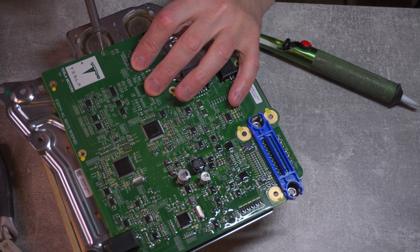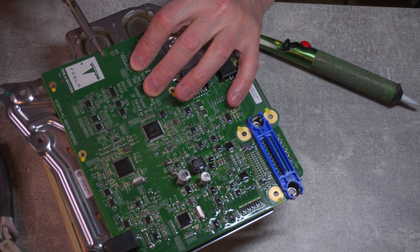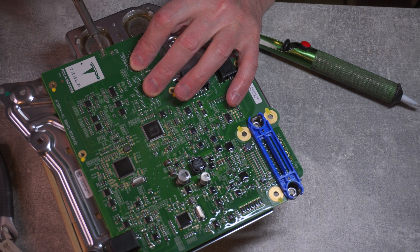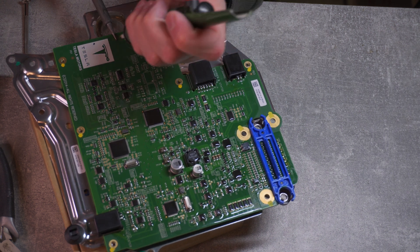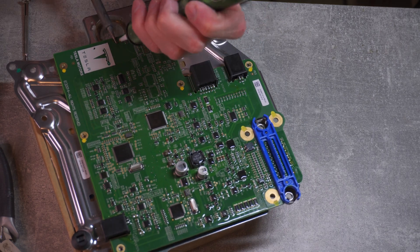I found that the best way to get rid of the protective lacquer would be to heat it up with the soldering iron and scrape it off while moving the soldering iron across those three contacts. Having removed the lacquer layer, I started to use lots of flux and a sucking device to suck out all the solder from those connectors.